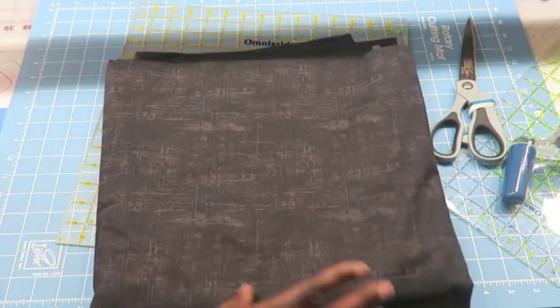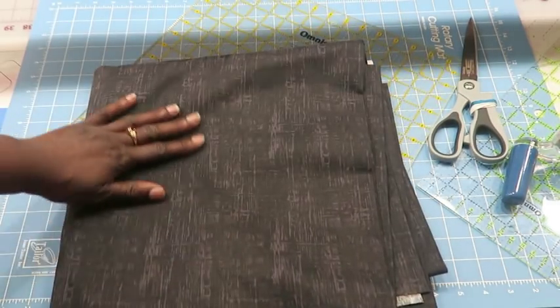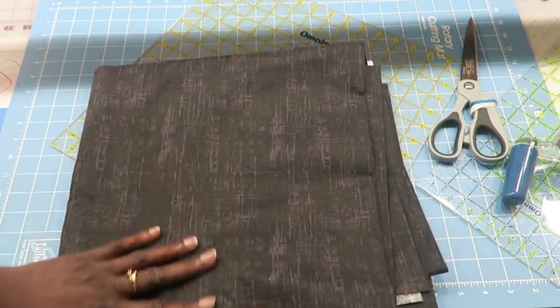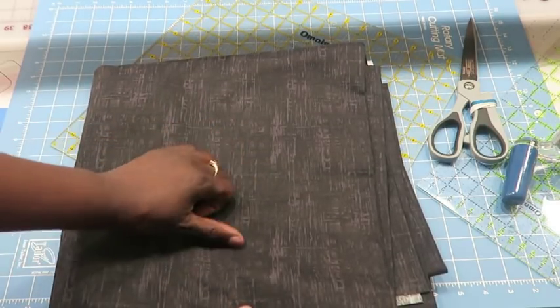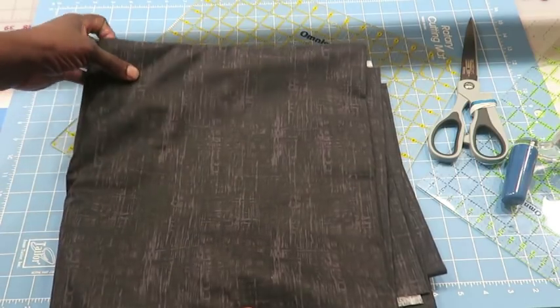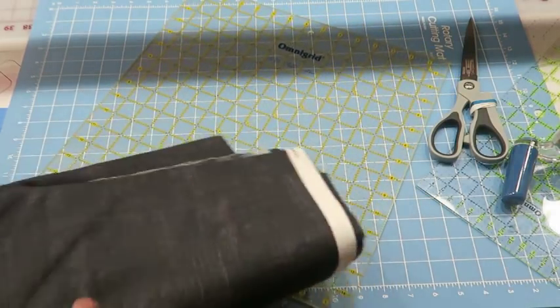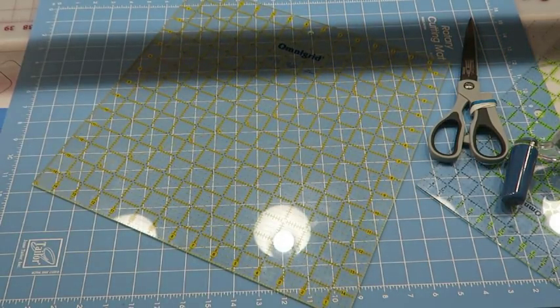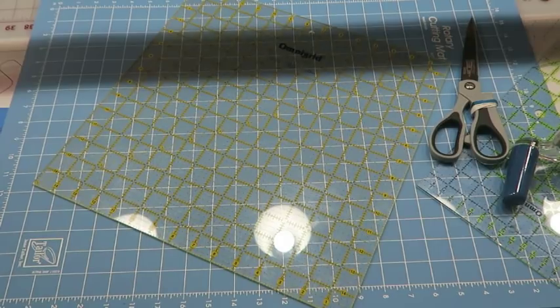I also purchased backing fabric — three yards. He is not entirely happy with the picture of it, but it's actually like a black with a scratched-paint gray effect. I'm hoping to use this as the back — it came from Joann's. I used a 60% off coupon, so I didn't pay full price and got a good deal on that.